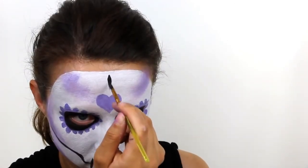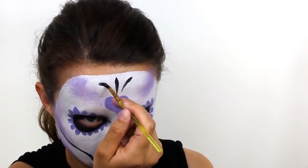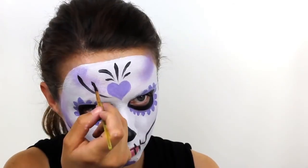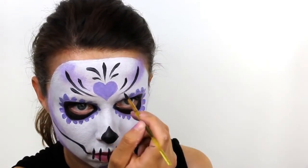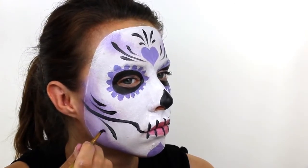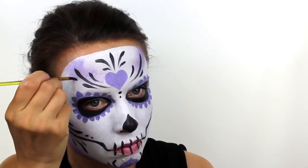And then for the decorative detail, add in lots of different sized teardrops across the forehead. You can also add a few more of the teardrop shapes on the lower half of the face and this will just tie everything together. And then for the final touch, add in a few different sized dots around the design just to finish everything off.